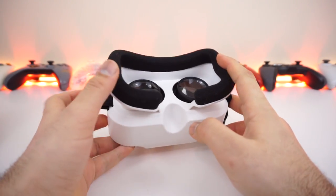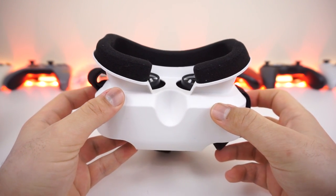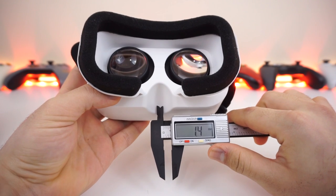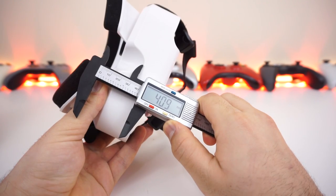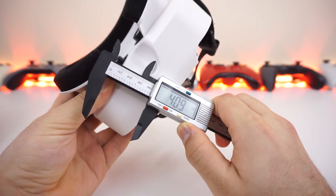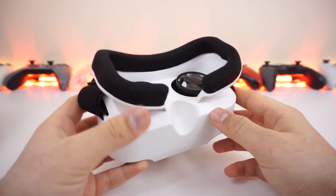Next we have the nose room — this is where most headsets fail in the western market. Since most of them were made for the Asian market, the nose rooms end up being small and squishy. On this one it passes with flying colors. My average-size nose sat very comfortably without feeling any restrictions whatsoever, with room to spare — I was able to fit my index finger in the leftover space between my nose and the headset itself.